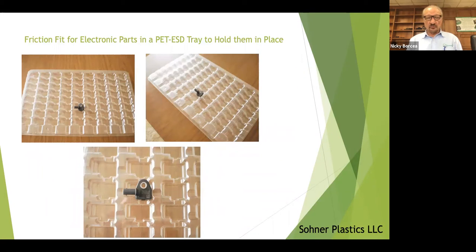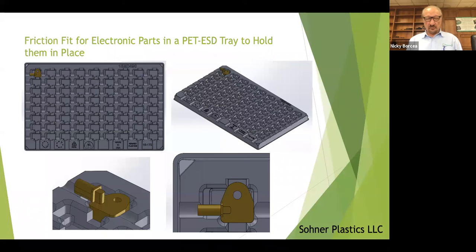This is an example of a PET dissipative tray. The PET that we get has a coating on it when it comes in, and that coating provides the dissipative properties for the tray. These are considered expendable but they do last quite a while. The unique thing about this tray is the part, rather than just sitting in a pocket loosely, is a friction fit in the pocket, so it actually sticks in the pocket and won't move.